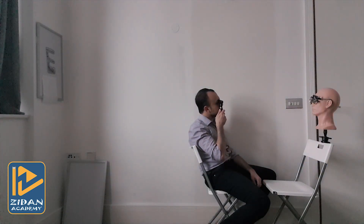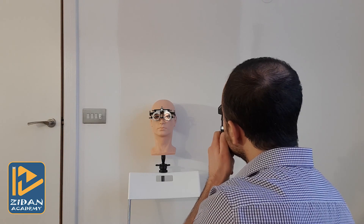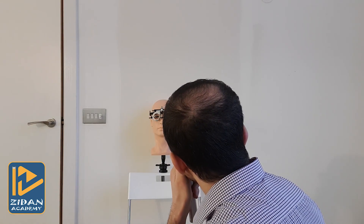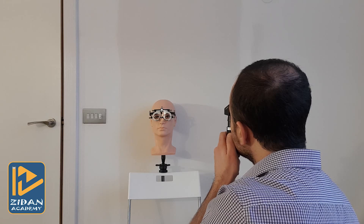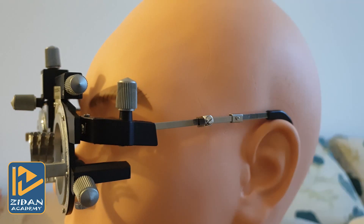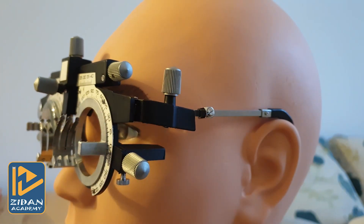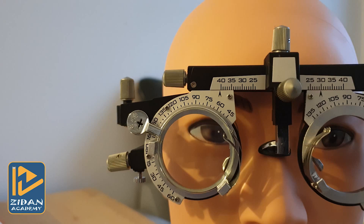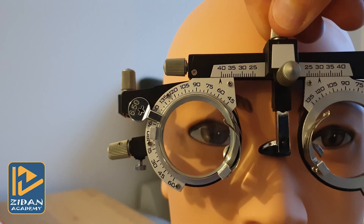While doing retinoscopy, you should adjust your position to be as close as possible to the patient's visual axis, either vertically or horizontally. Performing retinoscopy off-axis by more than 15 degrees may affect your final results. While using a trial frame, try to make sure it is well adjusted to avoid errors from large back vertex distance or errors related to decentered lenses such as prismatic effect. Always make sure the patient is looking through the center of the lens.